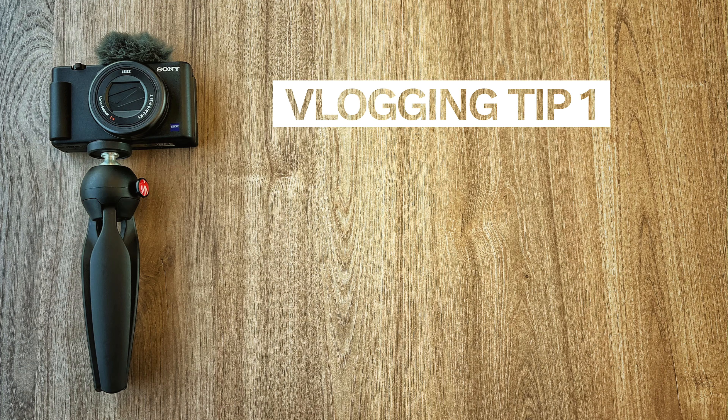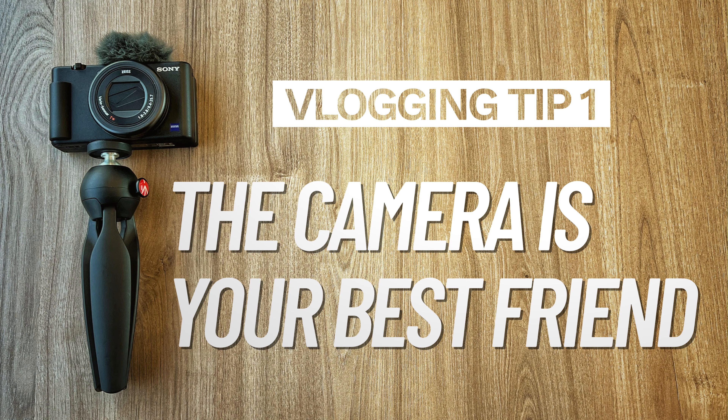Okay, tip number one: treat the camera like it's someone you know, not like you're talking to an inanimate object. Pretend it's someone you're familiar with — a friend — and be as engaging as possible, because if you come across as awkward on camera, no one's really going to watch that. Just practice lots.